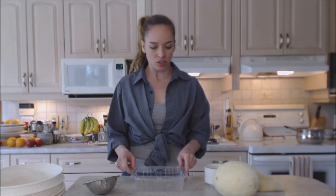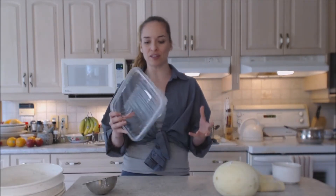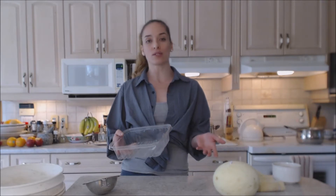Hi everybody, I'm Kimberly Turner from cookingwithkimberly.com and today I'm going to show you how to start honeydew melon seedlings. So what I have here is some trail mix containers — little plastic containers — and now that we're done with them you're gonna throw them out or recycle them, right?